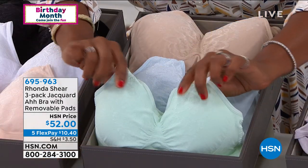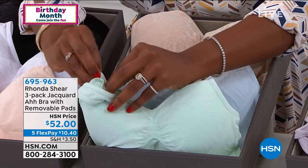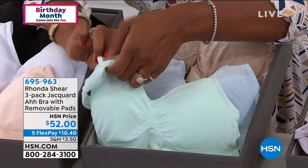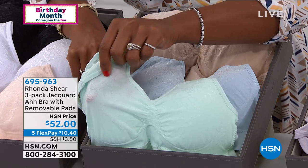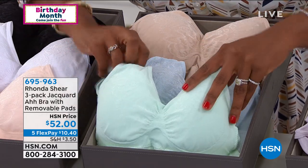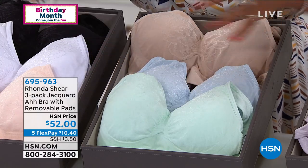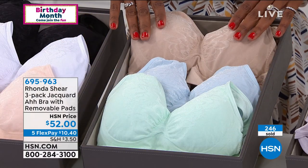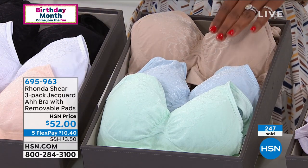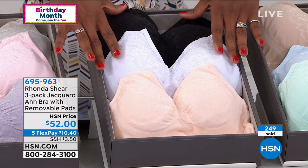Remember, you're getting a three-pack and every one has dyed-to-match pads on the inside — whatever color the bra is, the pads are the same color. You can choose to wear them with or without the pads. There are actually two layers with the pad in between. You can also use the pads in other bras. The lights give you seafoam, a beautiful soft blue, and a light nude.